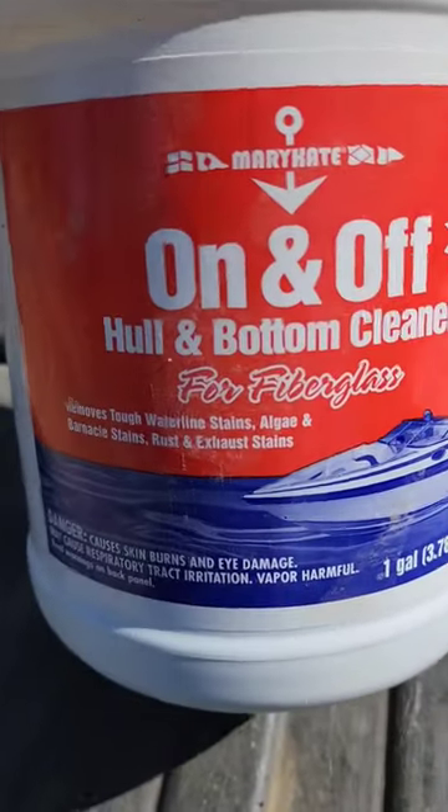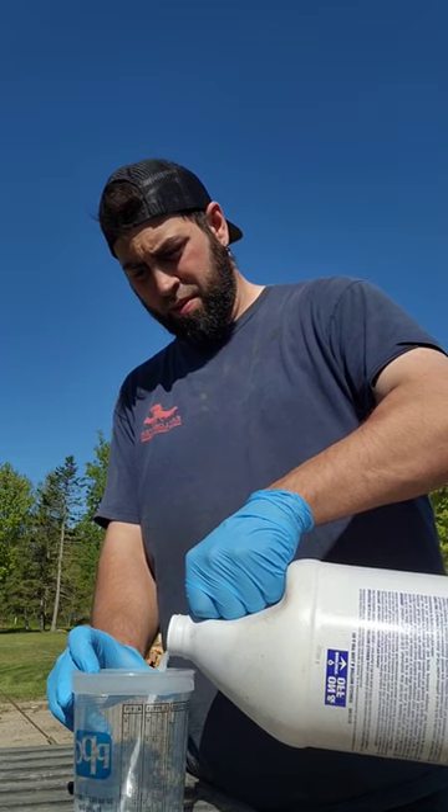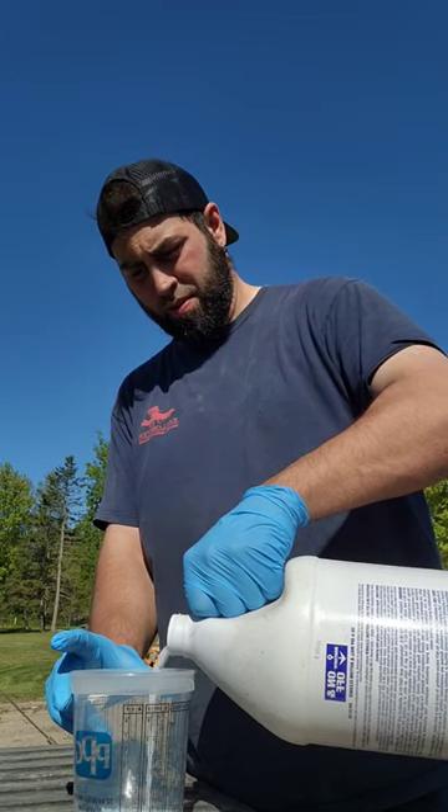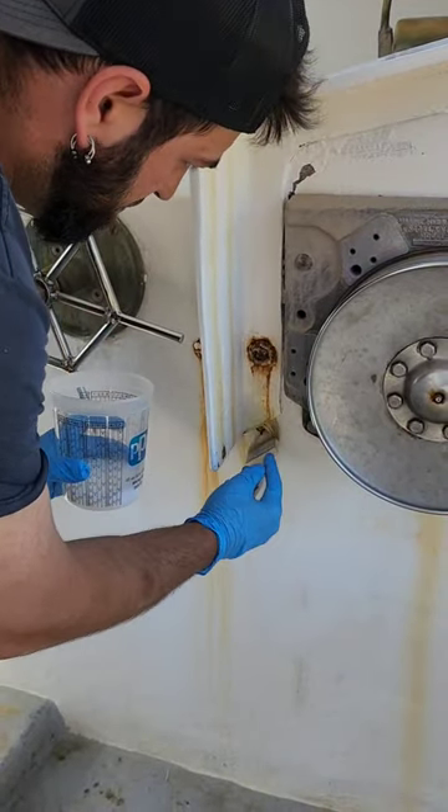Have you ever used this stuff? We use it every year on and off. What we do is we pour some in a little bottle, we get a brush, stir it up a little bit, and then we start painting on any rust mark on the boat. You can see it being applied right here.